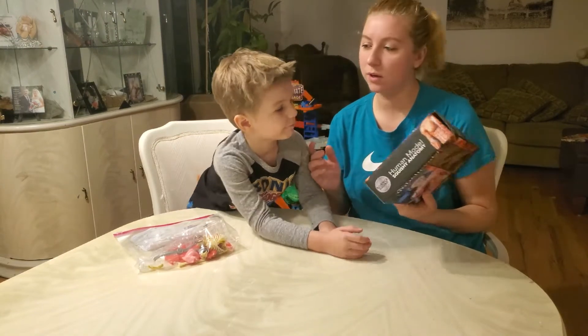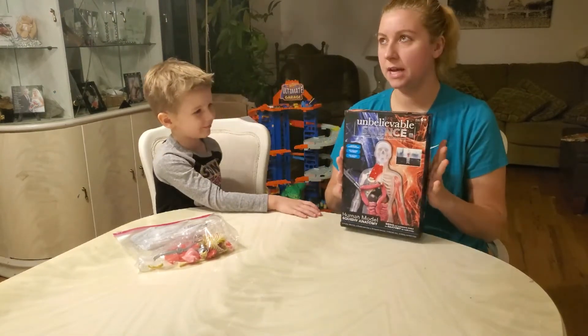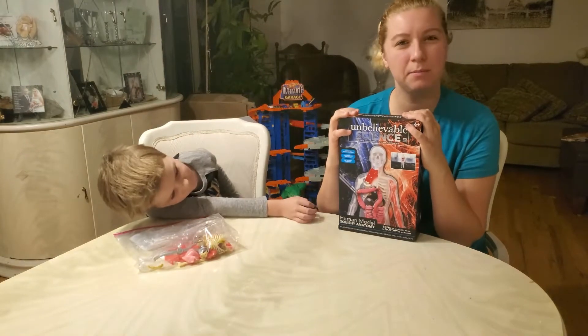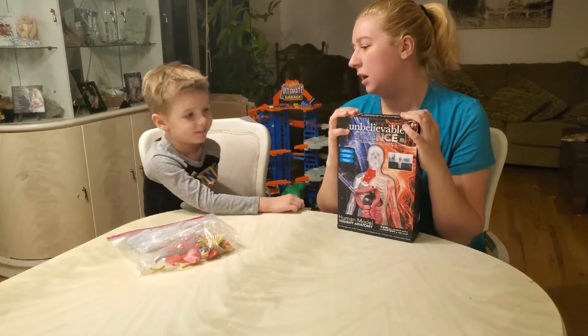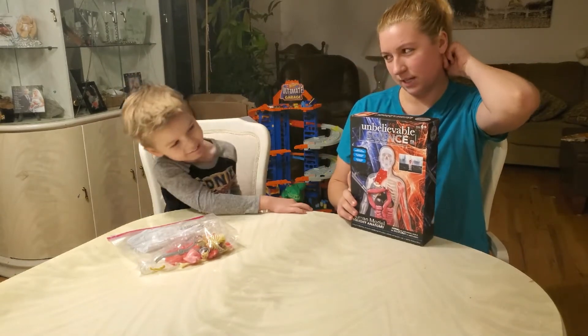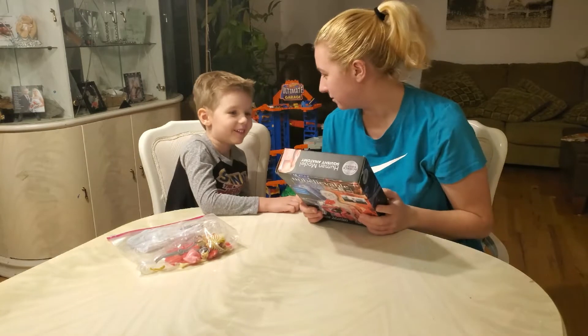Welcome back YouTube to Carol's Corner. What did we get now? We're doing a little thing with all of Brian's presents and gifts because his birthday is in December, Christmas is in December, and lately he really likes science — he's becoming more of a science guy.